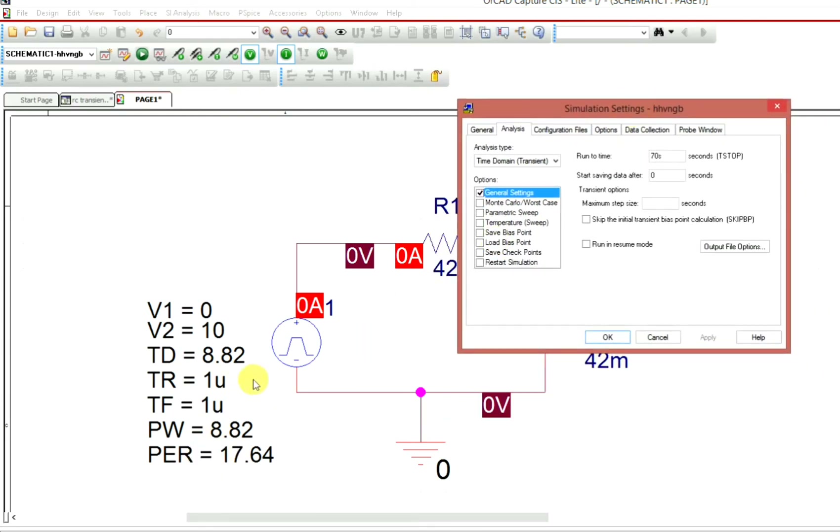I will set how long you want to run this — say 2 cycles. This is what happens with 2 square waves. One square wave period is 17.64 seconds.